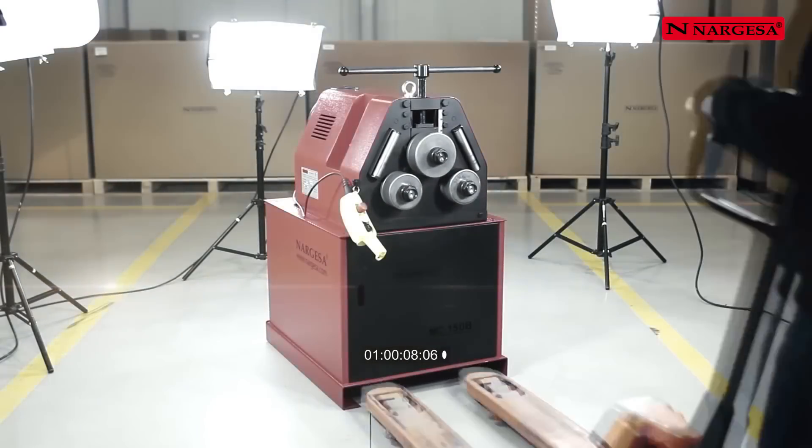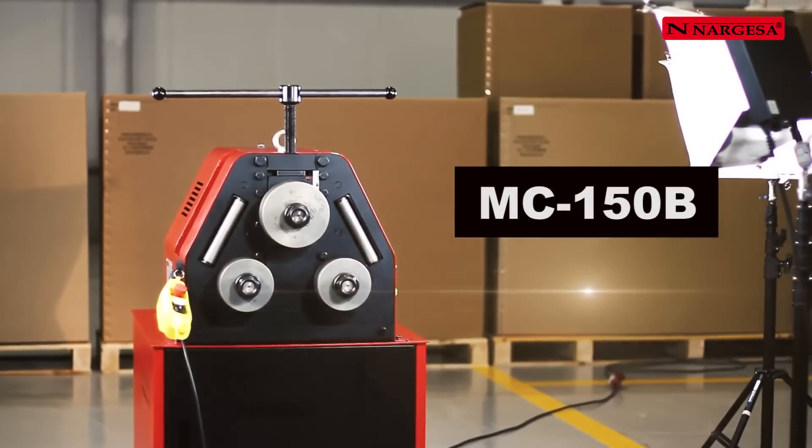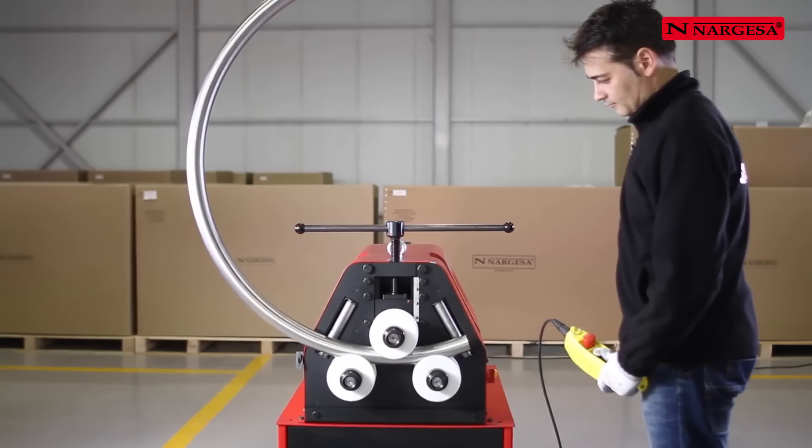Nargessa presents the new MC150B bending machine — another surefire bet. We'll show you the secrets of how to carry out a good bend with different types of pipes and profiles.